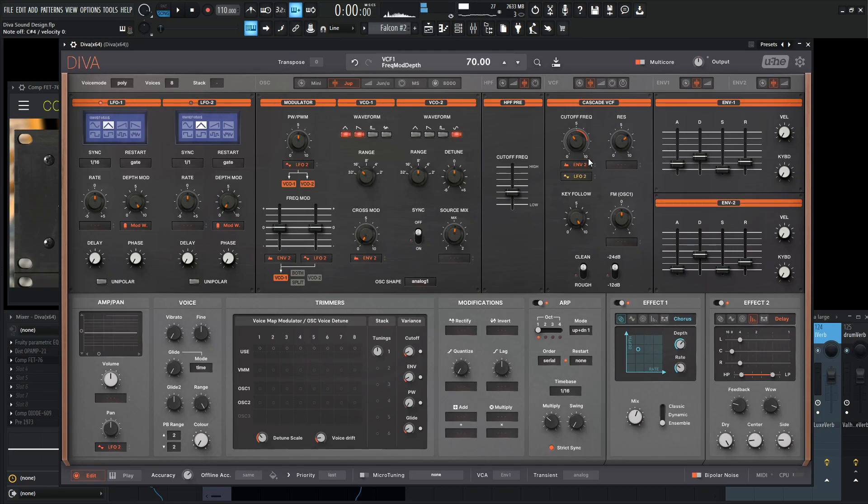Envelope again — it kind of goes back to that synth-y kind of sound. I mean, they're both synth-y, but you know what I'm saying. Here's a really cool thing too, because now we can change our oscillator shape and kind of see how the different shapes affect our ARP here. They're all pretty cool — it really depends on the vibe that you kind of want to go for.